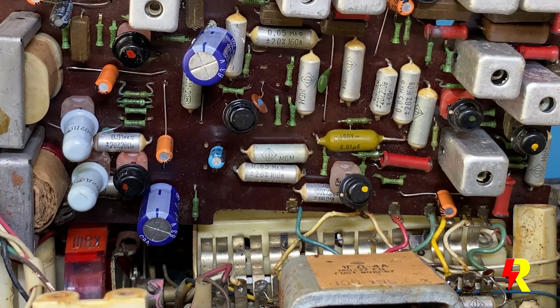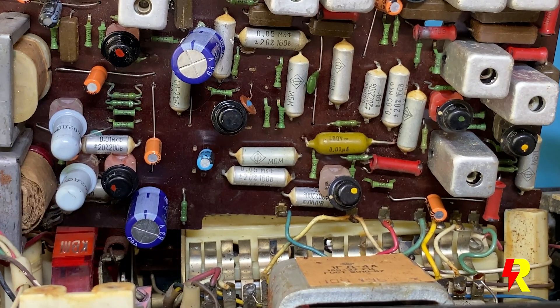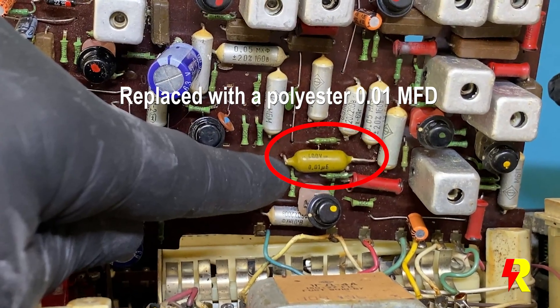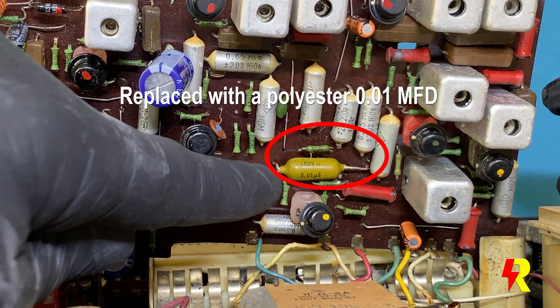In any radio restoration one must ensure that the audio amplifier stage functions very well. In this particular case I found that the distortion is being caused by one of the output transistors. T9 and T10 are both the output transistors. It was T9 whose pin was broken and I had to replace it with a GT402B. I also replaced temporarily the T8 transistor just for testing. I also carried out a random check of some of the non-electrolytic capacitors and found that their capacitance was way above normal.